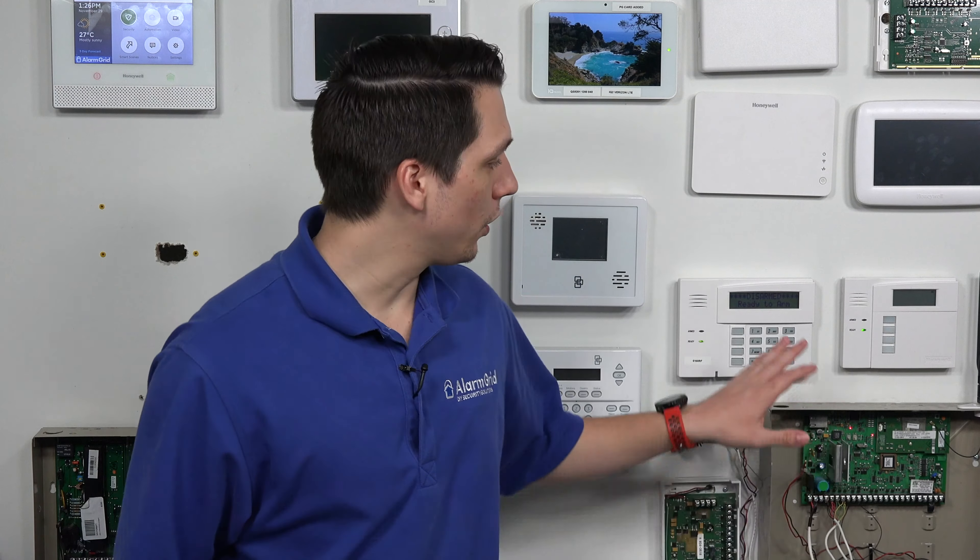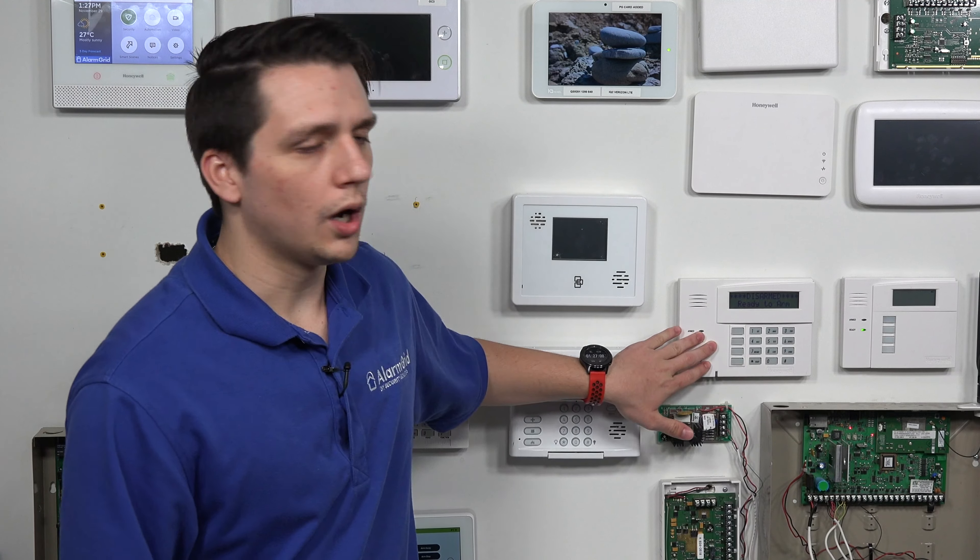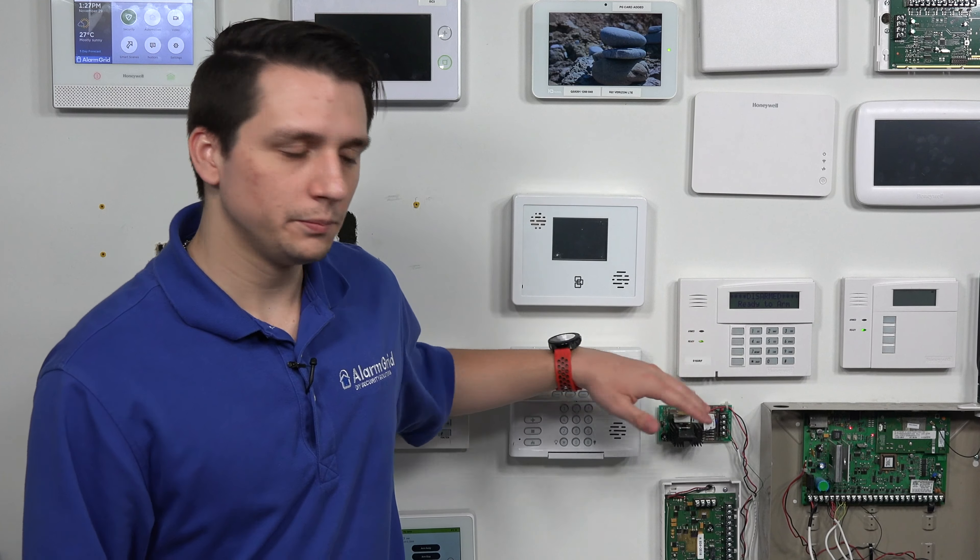If you're not looking for a generic keypad and want a touchscreen, then the 6280 would be a great option. Also, the Honeywell Tuxedo Touch is a good option, and the 6290W, which is the new version of the 6280 — we actually have the 6290W right here. These touchscreen keypads have a nice user-friendly interface to change certain settings and account settings. They also let you go into deep level programming through console mode, which mimics a normal keypad on the touchscreen and allows you to access deeper level programming if needed.